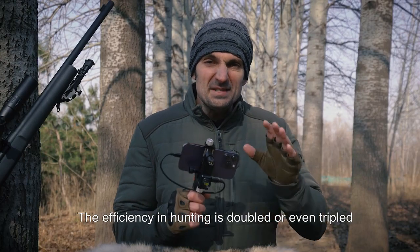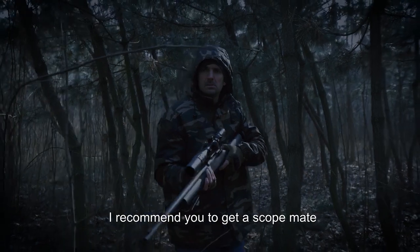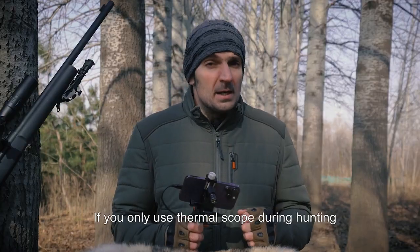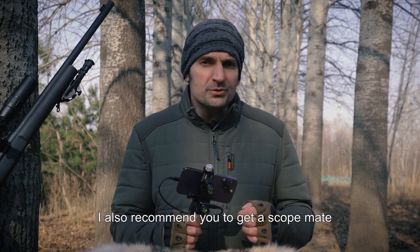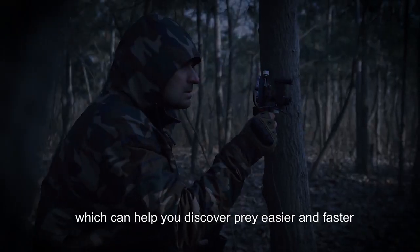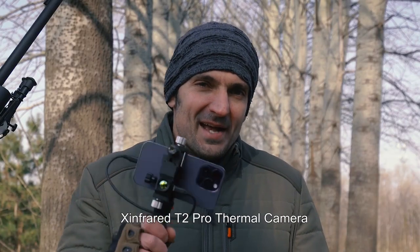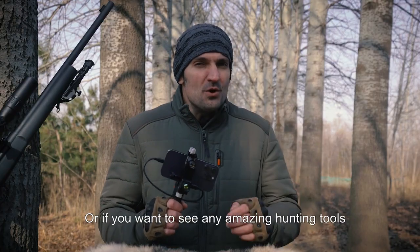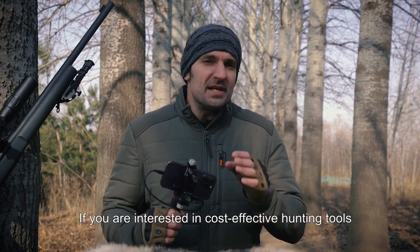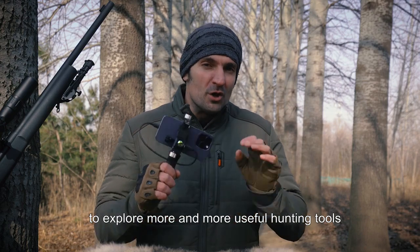The efficiency in hunting is doubled or even tripled. If you only use a day scope during hunting, I recommend you get a scope mate — the X-Infrared T2 Pro thermal camera. If you only use a thermal scope during hunting, I also recommend you get a scope mate, which can help you discover prey easier and faster. Leave me a message in the comments if you want to see any amazing hunting tools. If you are interested in cost-effective hunting tools, please subscribe to my channel and follow me to explore more useful hunting tools.